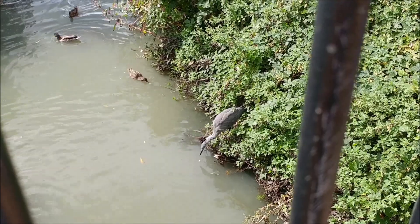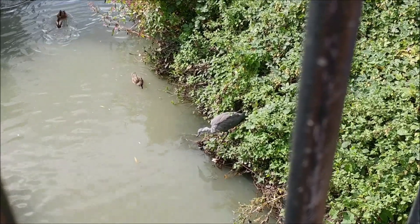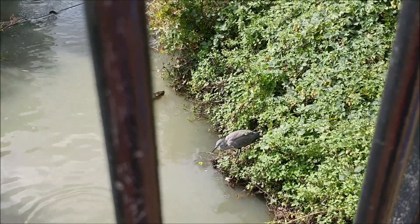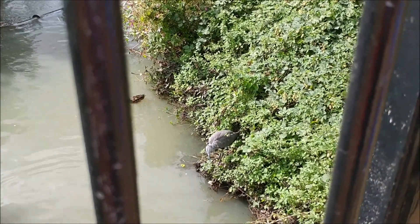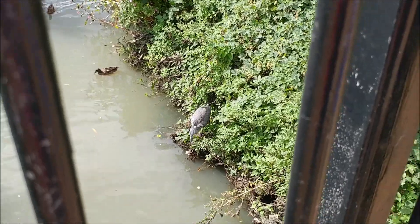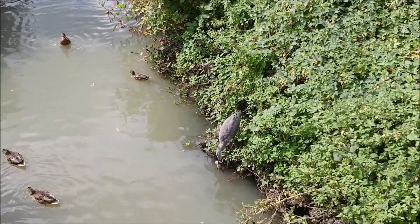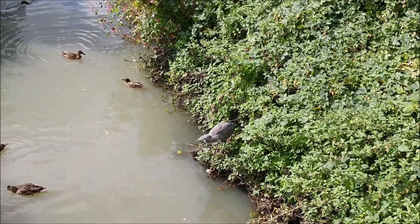He can't really pick it up. The bread just breaks every time he tries to pick it up - see, he hasn't really got the bill for it. Like that one sunk. Yeah, but it's too tiny. So you've got that piece.